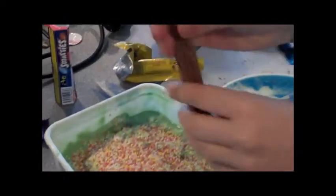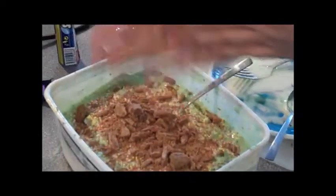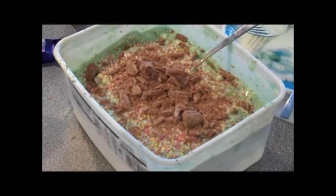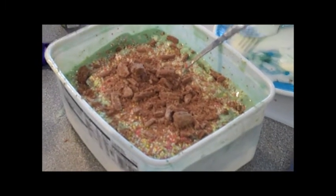You then crumble your flake. This could take a while. Using a firm hand, you crumble your flake. Your ice cream should now look like Candy Mountain Express. Your ice cream is now complete. This is the super special awesome Candy Mountain Charlie Express ice cream formula.